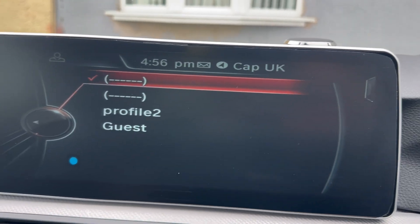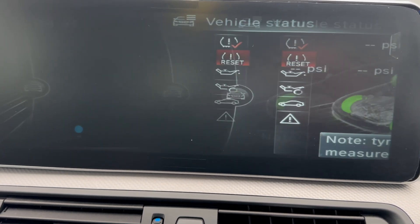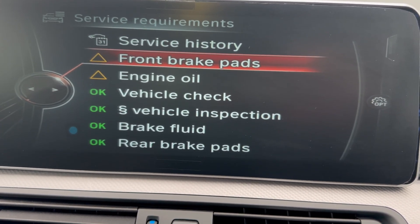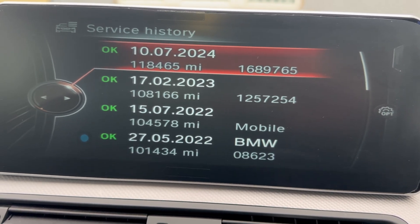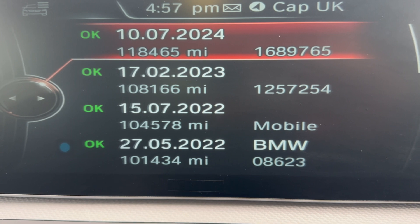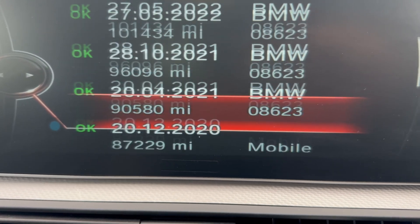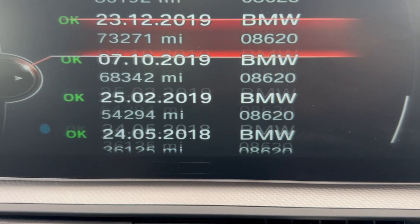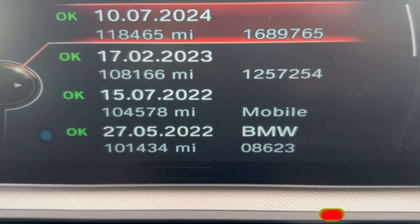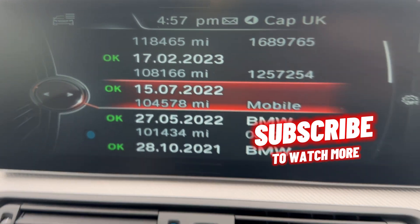This is already done. I will go to the vehicle information, vehicle status, then I will go to the service requirement. You can see it's 2024 — I added 2023. Now you can see 2022, 2021. Before you wouldn't see that. There are a few from independent garages — that's 168,765 and 125,000 miles. I just added those now.